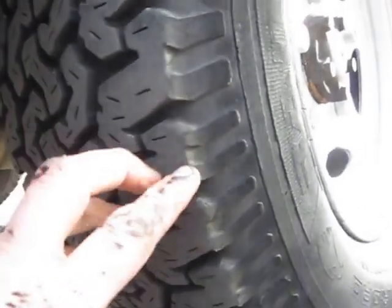The tyres, as you will also notice, have masses and masses of tread on them — I can fit my whole finger in there. Not an ounce of rust or rot of any significance under here. Really, really good condition. Up there as well — it's all fine, all really good, all rock solid.